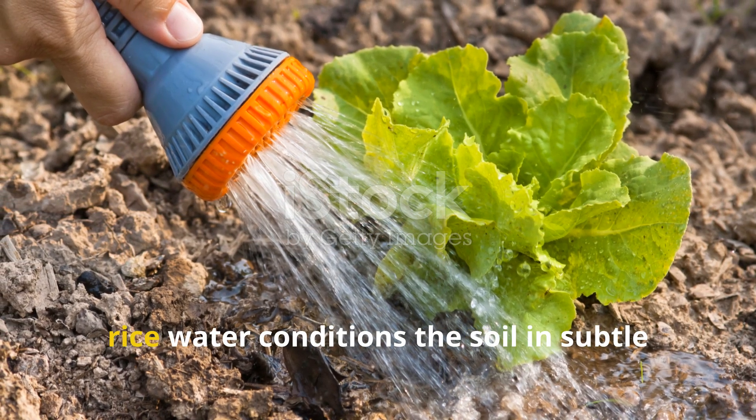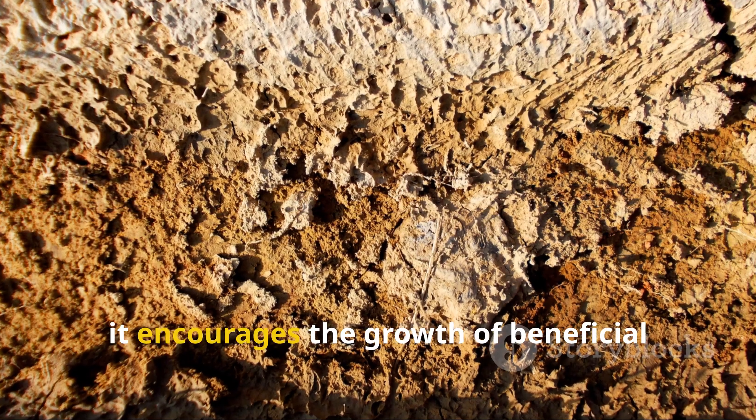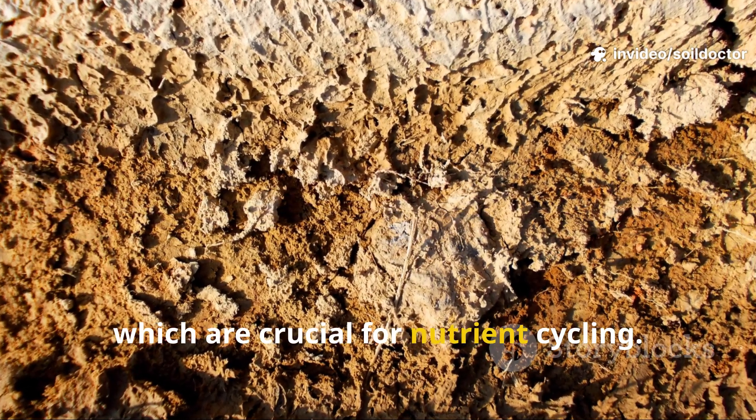With consistent use, rice water conditions the soil in subtle but powerful ways. First, it encourages the growth of beneficial bacteria and fungi, which are crucial for nutrient cycling.